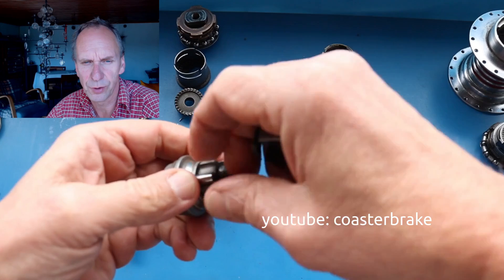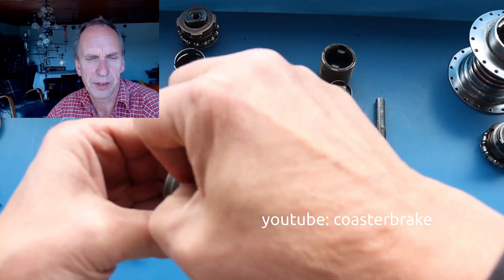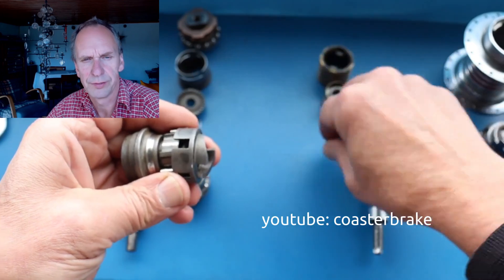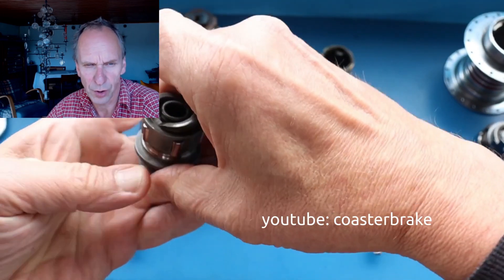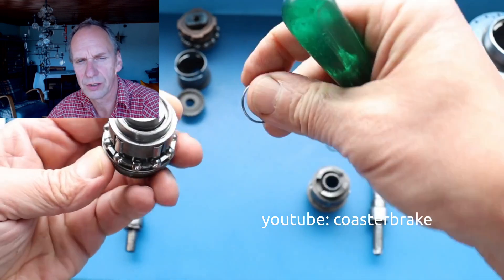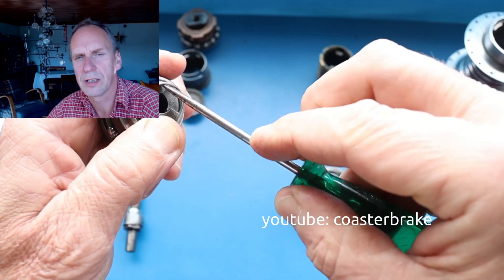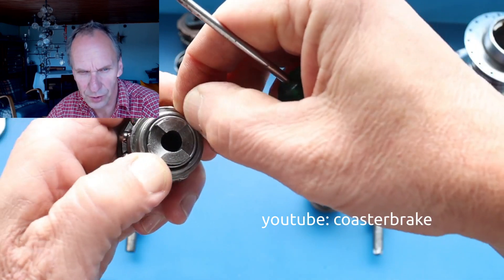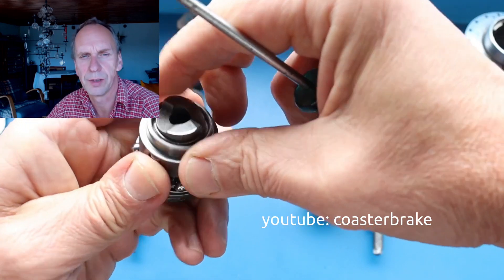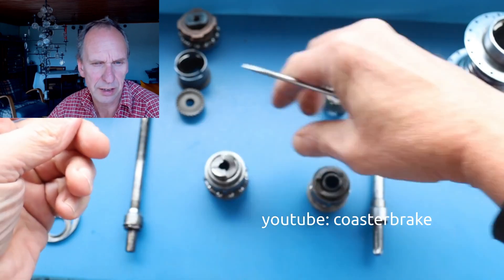The Torpedo has a little bit different design. If you backpedal and want to use the brake, the pressure goes onto the roll holder and so on this way to the brake cone. This is the only difference between the left-side driver from Dürrkopp and the right-side driver from Torpedo. So we can say the younger hub, the Dürrkopp, doesn't come out of the Torpedo, but it has the same mechanic as the Torpedo on the right side and the disc brake on the left side.